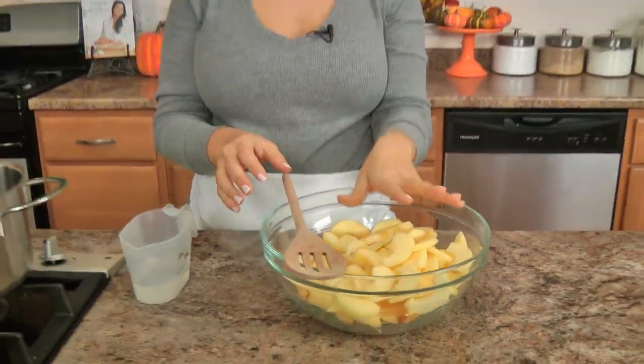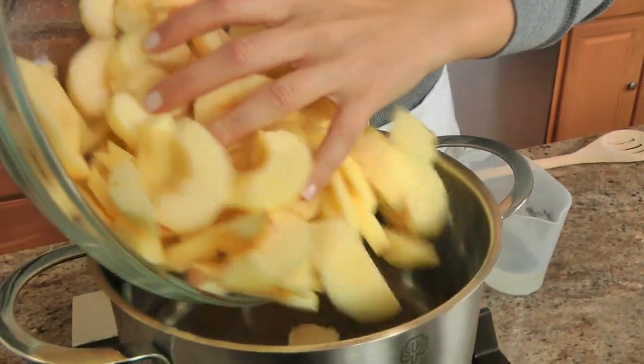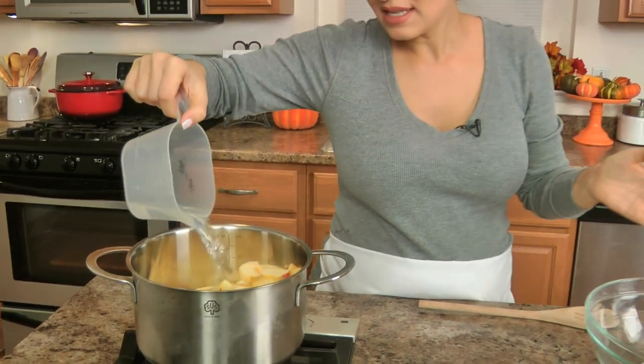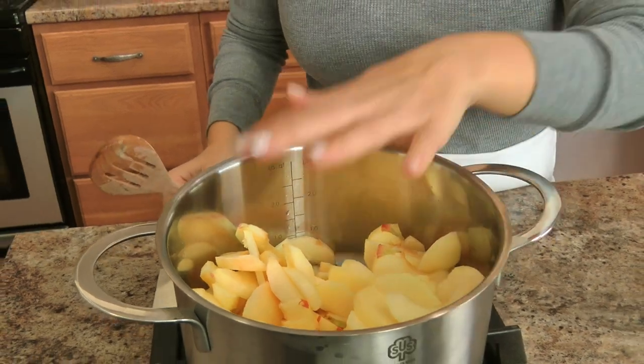While the dough is rising, let's work on the apples — really simple and easy. I use gala apples because that's what I love to eat as a snack, and that's what cooking is all about, especially home cooking: use what you got, use what you like. I've peeled them and sliced them into about a quarter inch thick. In a saucepan I've got a tablespoon of butter; I'm going to add my apples and a little bit of water. You could add apple cider instead of water here. Cook on medium-high heat until the water starts boiling a little bit, pop the lid on, reduce to medium-low, and let it simmer for 10 minutes.